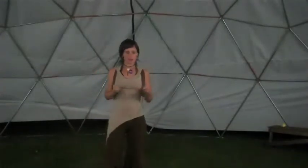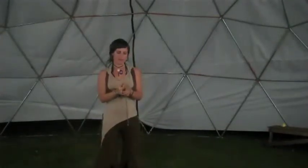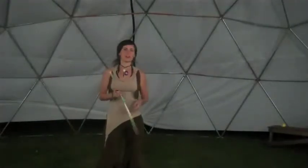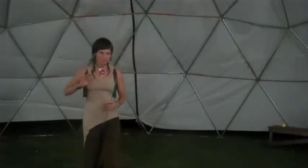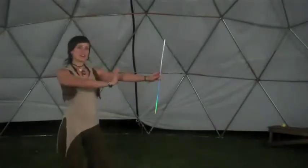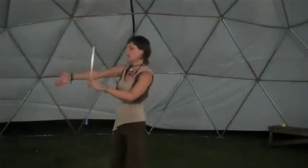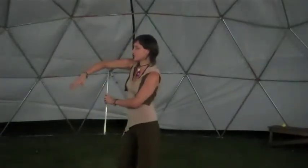Once we've got our posture, that palm facing exercise we did at the beginning helps us learn how to avoid colliding with the wand with our elbow. So start out always keeping our hand facing the wand, and explore how we need to rotate in order to avoid.